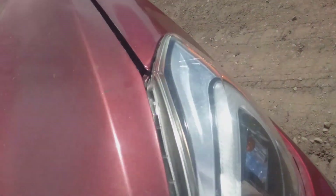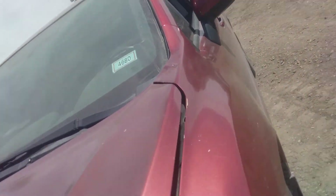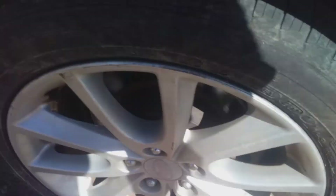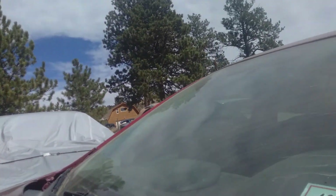This does have a CVT transmission and there was nothing wrong with it. If you want to learn about the CVT transmission, watch the video on the 2015 Subaru Legacy. We also put brand new tires on it and the rear end looks pretty okay.